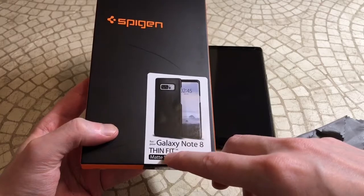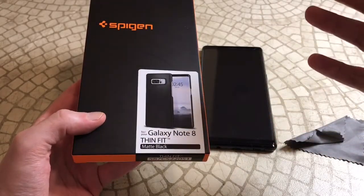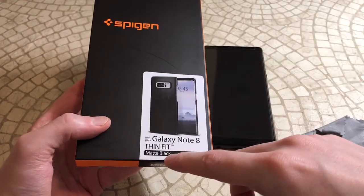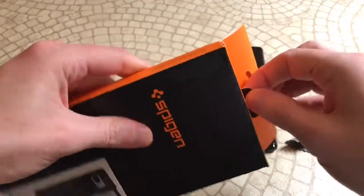So this has got the Thin Fit branding and shows what you're getting — a picture of the actual case itself. You can see this is a very minimalist case, so if everybody is looking for one of those cases with no bulk, this may be the way to go. Matte Black, Spigen logo up top — nothing really to it. Let's get to the main feature.